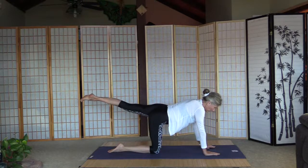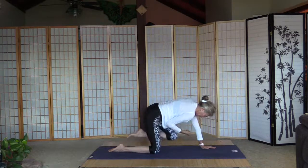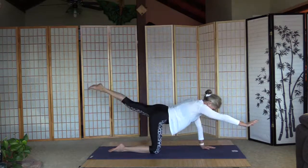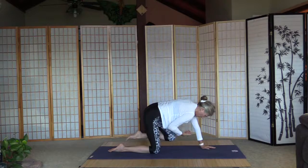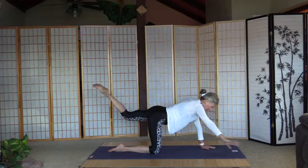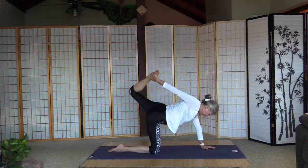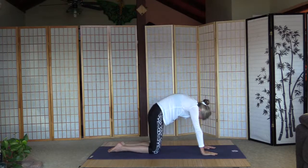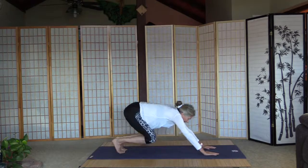Lift up the left leg — strong core, pull the tummy in — and right arm. Five crunches here slowly. One, two, three, four, and five. Reach back for the extra stretch, then release the leg. Arm goes down, left leg goes down. One more cat here. Now curl the toes and push up to down-facing dog.